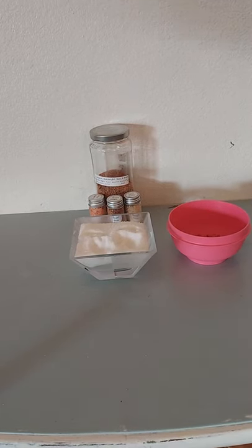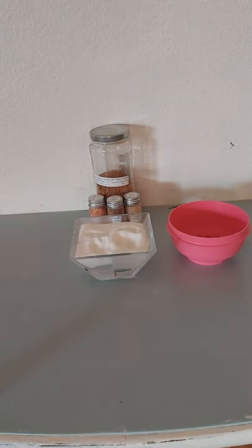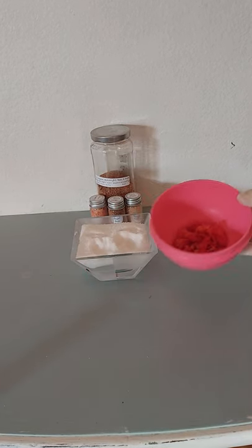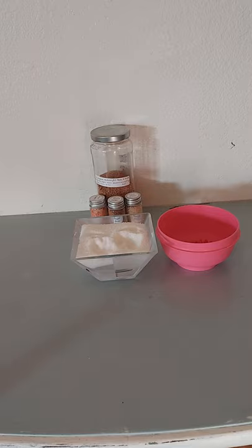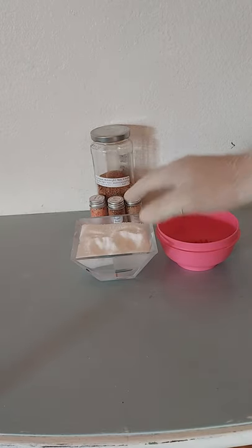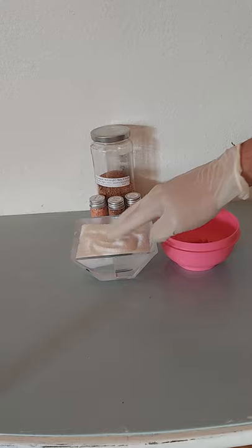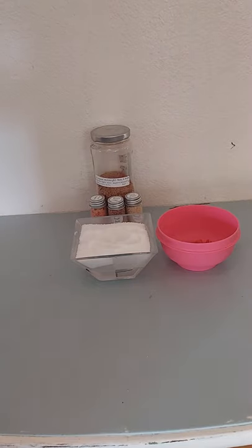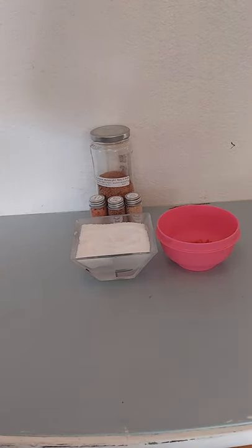Welcome back. Today we're going to be making some infused salts. We're going to be using some fresh peppers — they're a lot easier to use when you dice them. Depending on how you're going to use them, you'll need your table salt or — actually, this right here is sea salt, it's kind of coarse but not too coarse. Depending on what kind of salt you're making, you might also want different ingredients like dried onions or powdered garlic.